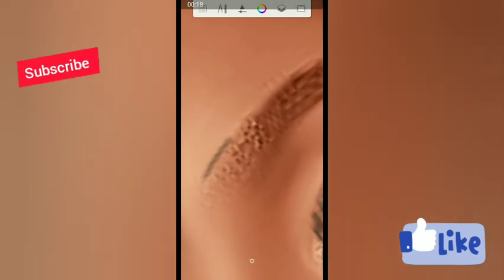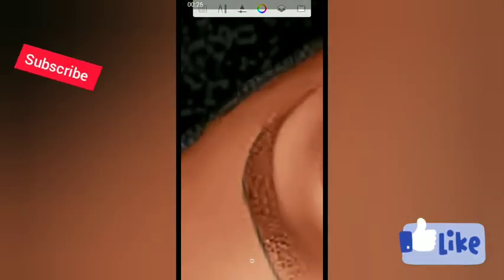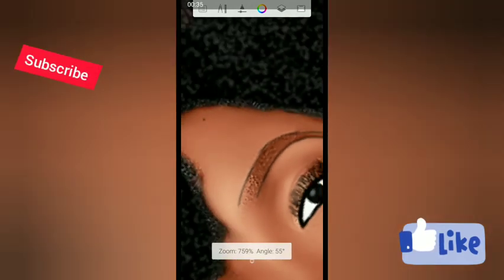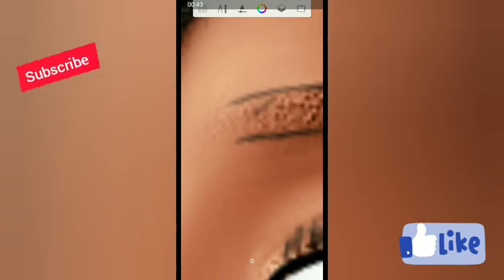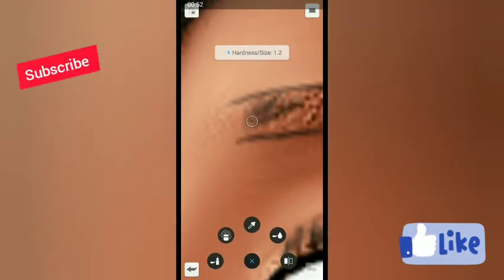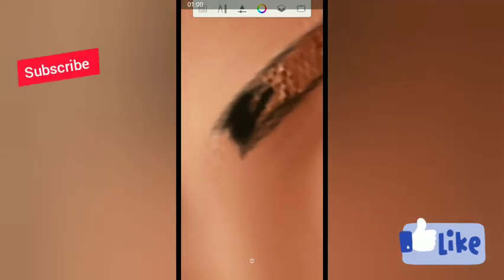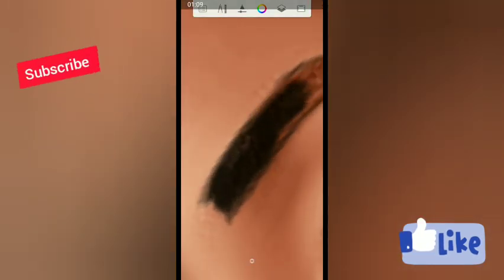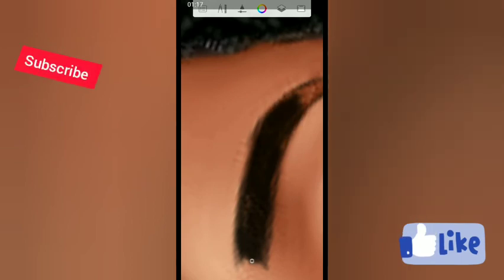So what you need to do now is just trace. I like tracing my work first. Reduce the size of your brush. If you want to leave it the way it is and you like the color, you can leave it. But if you want to paint it black to make it more vogue, you can paint it black.